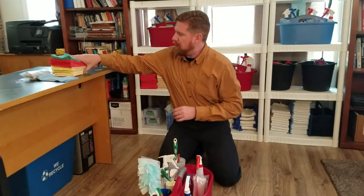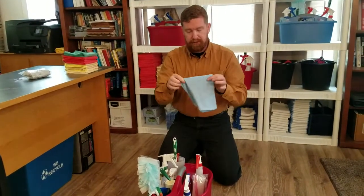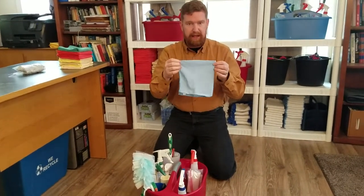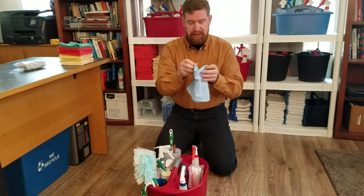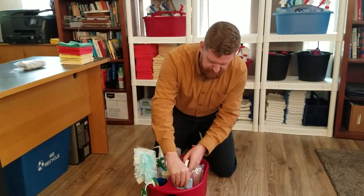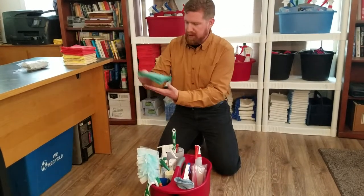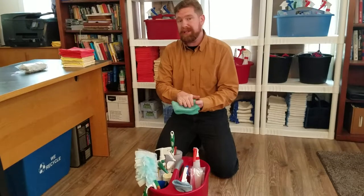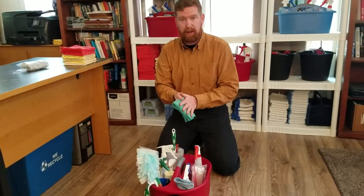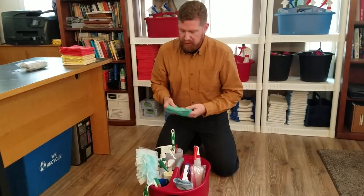Now for our cloths. We'll start with the blue one — this is specifically used for glass: windows, mirrors, picture frames, anything of that nature. We always put it on the back side of our glass cleaner so it stays away from everything else. Then we have the green cloths — all green cloths are used for polishing and dusting, and that's it. We always want to store these in a separate bag when we bring them back so they don't pick up oils from other cloths.